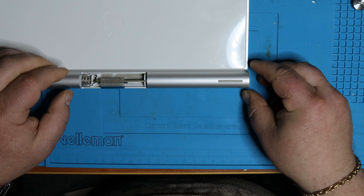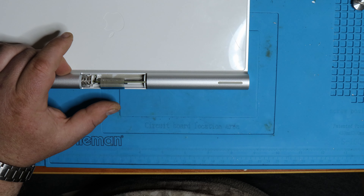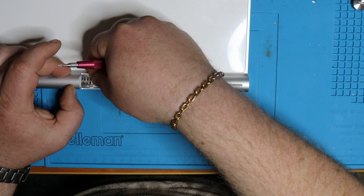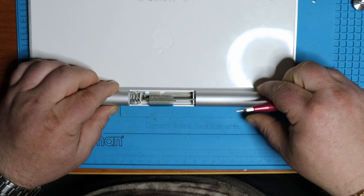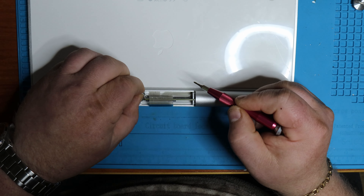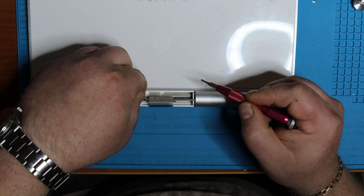Now to put this thing back together is just a simple reversal of everything. Orient the logic board assembly correctly and carefully slide it back inside. Take note not to damage the connecting cable — just hold it to the side and carefully slide it in.